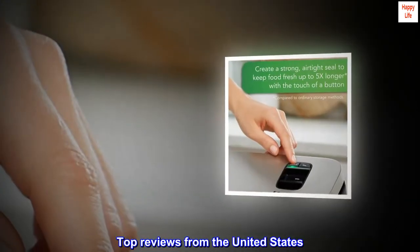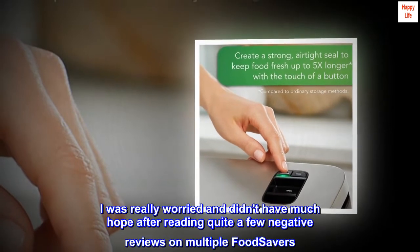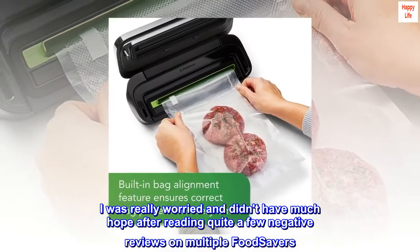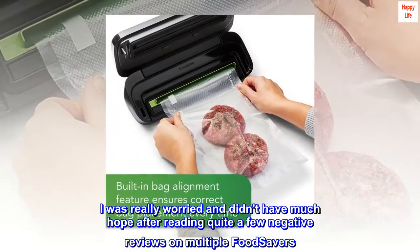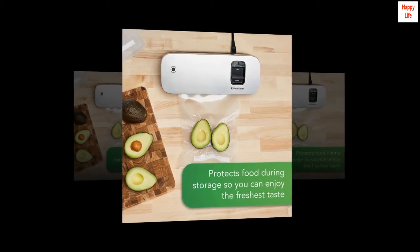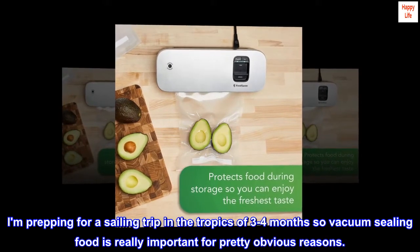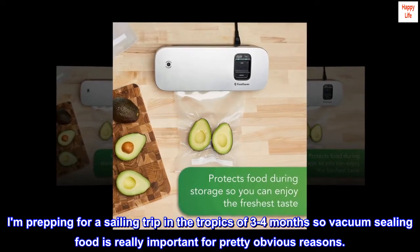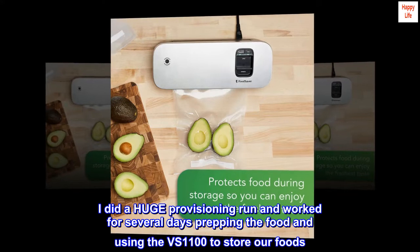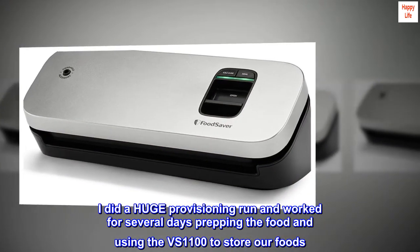Top reviews from the United States. Works like a champ. I was really worried and didn't have much hope after reading quite a few negative reviews on multiple FoodSavers. I took a chance and purchased the VS1100. I'm prepping for a sailing trip in the tropics of 3-4 months so vacuum sealing food is really important for pretty obvious reasons. I did a huge provisioning run and worked for several days prepping the food and using the VS1100 to store our foods.